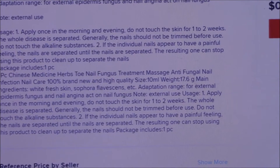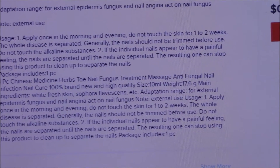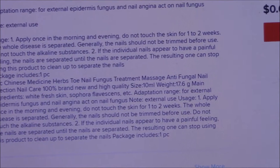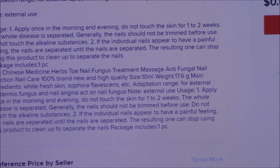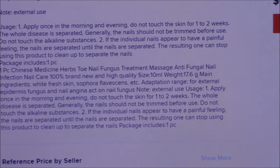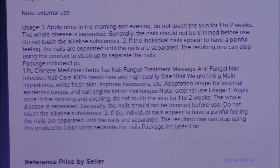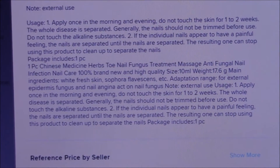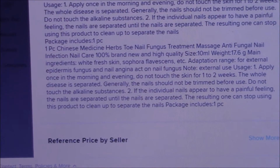Do not touch the skin for one to two weeks. The whole disease is separated. Generally, the nails should not be trimmed before use. Do not touch the alkaline substances. If the individual nails appear to have a painful feeling, the nails are separated until the nails are separated. The resulting one can stop using this product to clean up, to separate the nails.